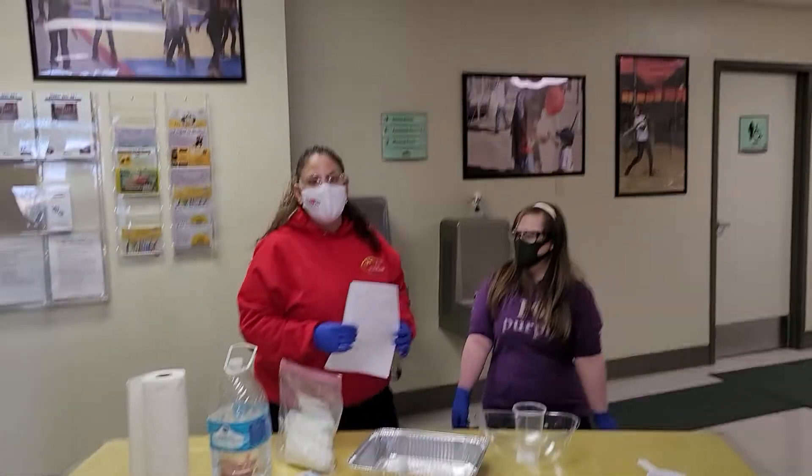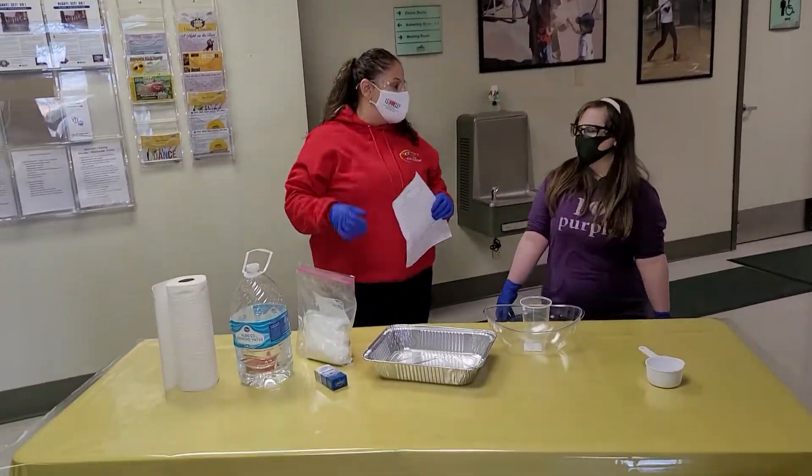Me and Emily really wanted to wear these cool little glasses so we could feel like little scientists, right?